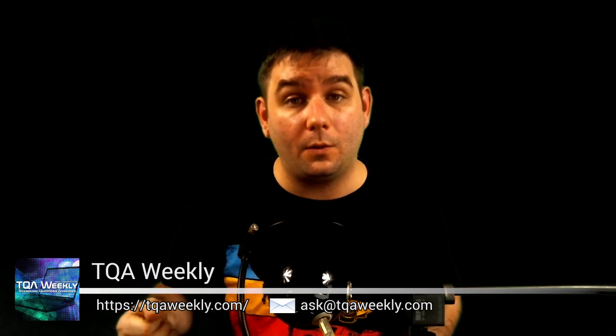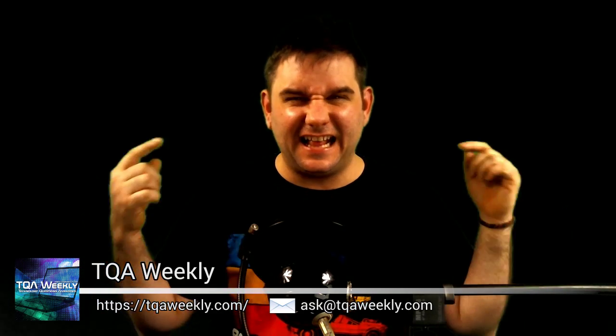My name is D. Smith, this is TQA Weekly. If you have any questions, comments, or suggestions for topics, email me at ask@tqaweekly.com or drop them down below on YouTube. And of course, don't forget to go to patreon.com/tqaweekly if you want to continue helping me out with this show by giving me a dollar or more per episode.